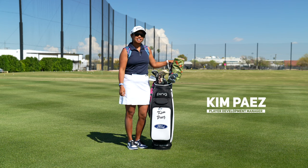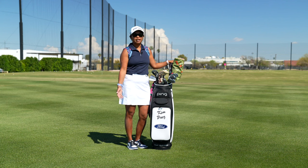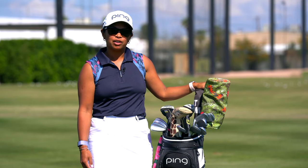Hi, I'm Kim Paez. I am the Player Development Manager for Ping Golf and I have been invited to play in the Ford Championship this week. So I want to take you through my bag and show you what I've got going.